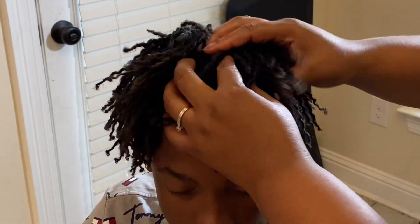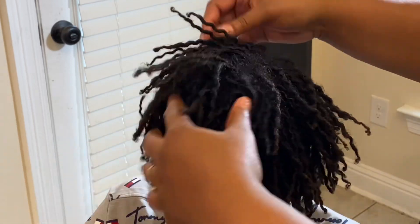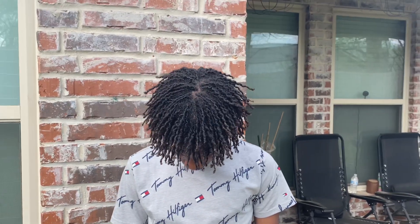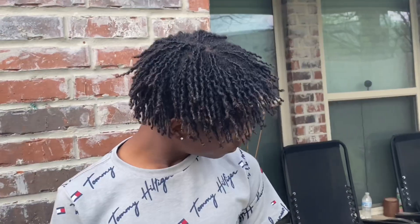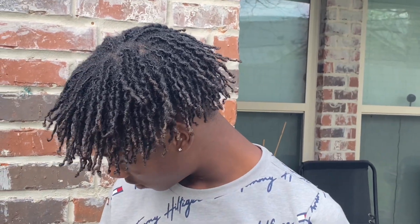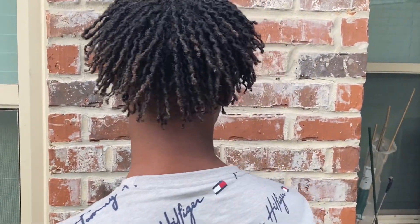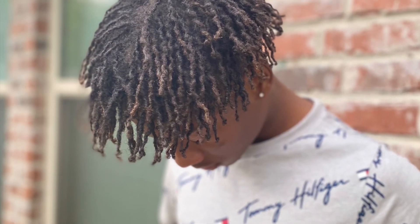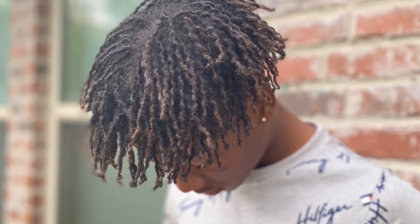This is the final look. If you liked this video and found it helpful, leave a comment and subscribe to my YouTube channel. If you have any more video suggestions, leave them in the description box. Have a great, blessed day.